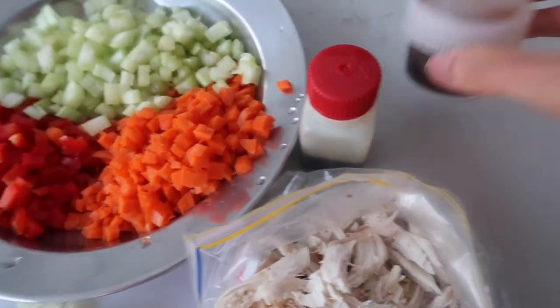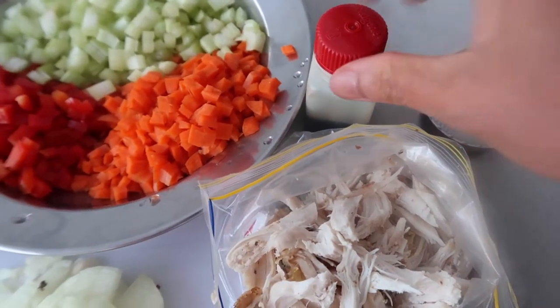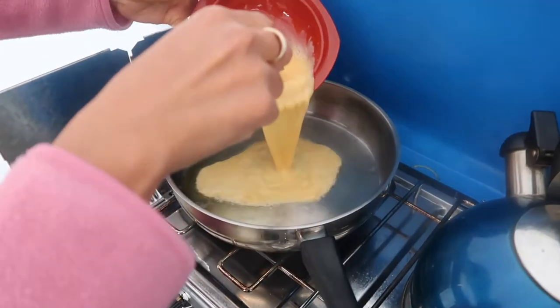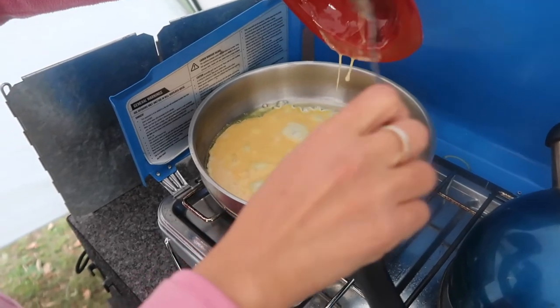If you have a container like this, it doesn't need more space in your fridge. I have here the oyster sauce and the soy sauce.